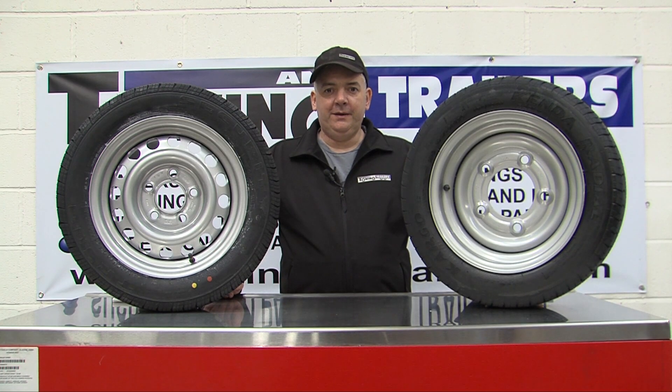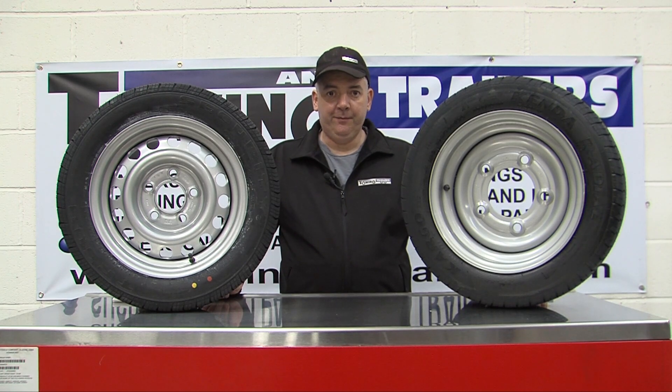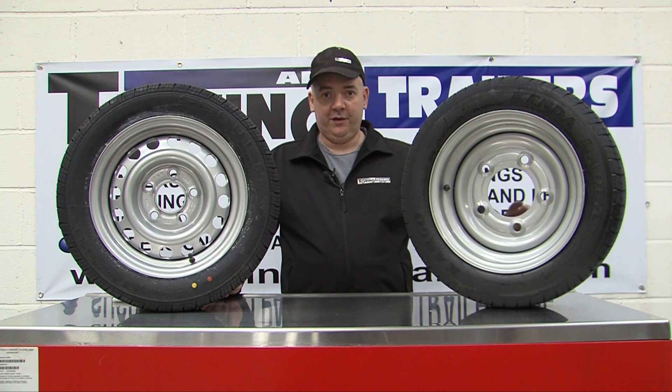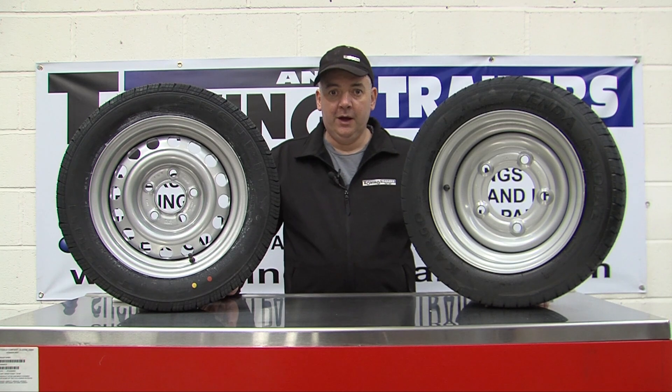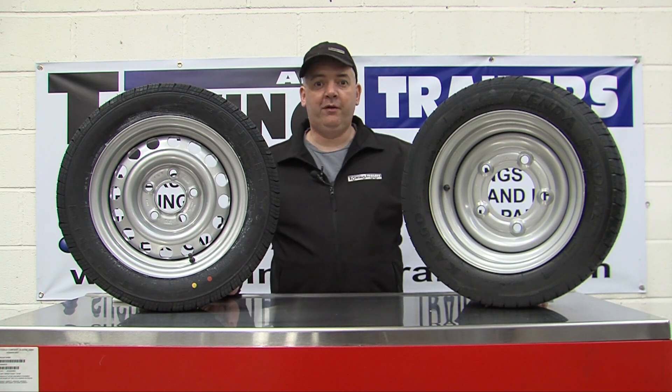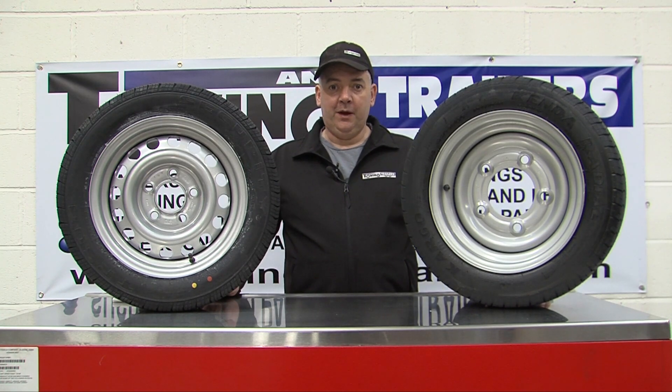Measuring a five stud PCD is not quite as simple as a four stud PCD, as you do not have two diagonally opposite bolts. You cannot measure from one stud to the diagonally opposite. Measuring a five stud, it is still the diameter of a circle that runs through the centre of the wheel studs, but there's no reference point to measure the diagonally opposite to any one stud.